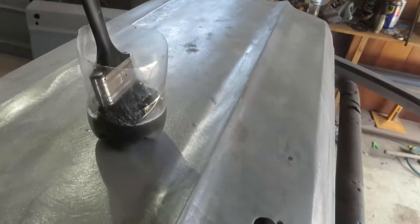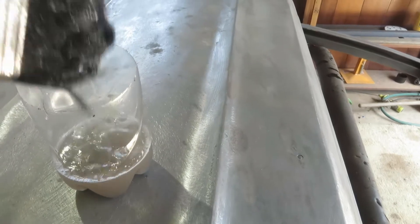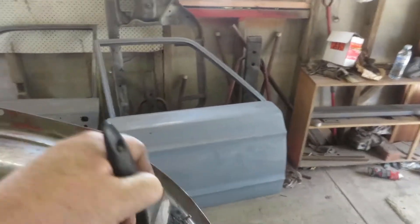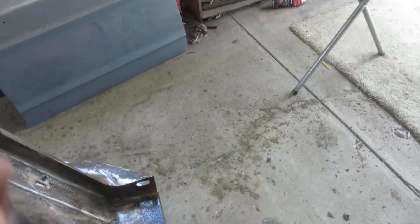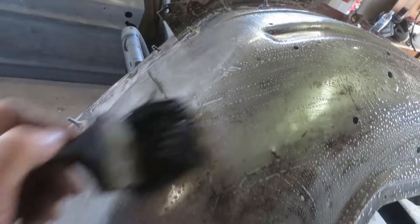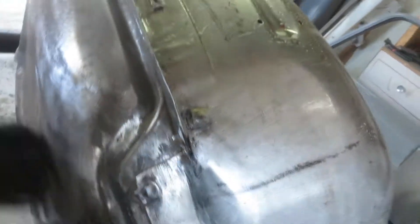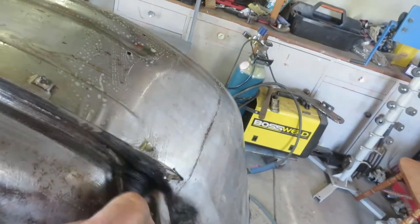I've mixed up a batch of one to one - just a reasonable splash of the stuff in there, then a bit of water. I'm going to do this other guard and see what the difference is, whether I get the same result. It might be enough to make it go further - even being one to one. If I can get it to go further with the same amount, I have a bit left over for any other bits and pieces. Even one to one might be enough to make it go that bit further so I don't run out.